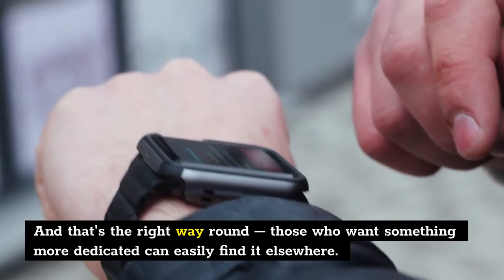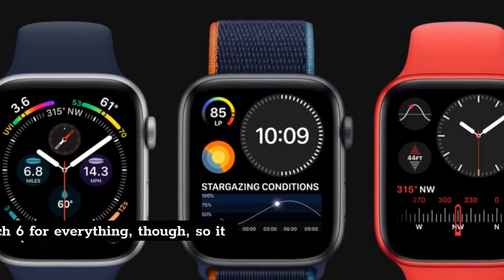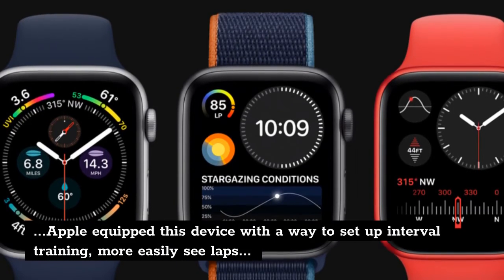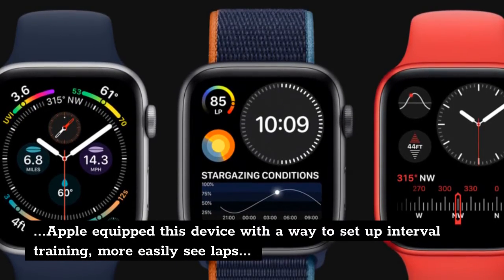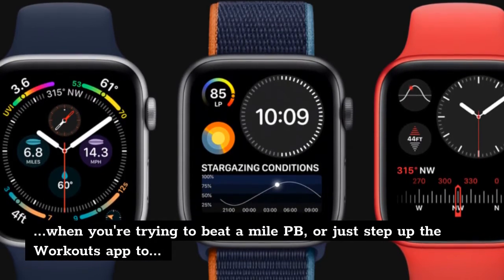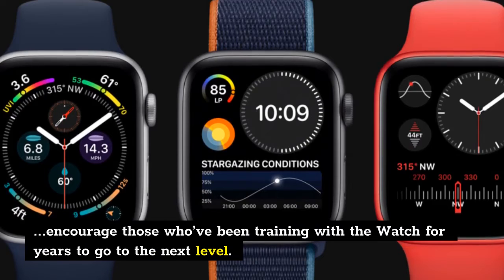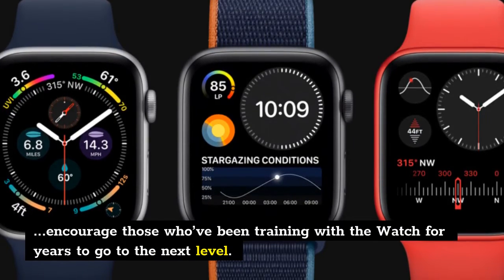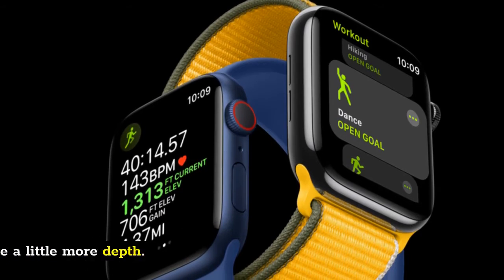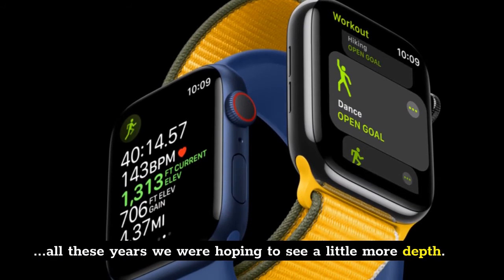Those who want something more dedicated can easily find it elsewhere. We want to wear the Watch 6 for everything though, so it would be great if Apple equipped this device with a way to set up interval training, more easily see laps when you're trying to beat a mile PB, or just step up the workouts app to encourage those who've been training with the watch for years to go to the next level. Right now fitness on the Apple Watch still feels a bit basic, and after all these years we were hoping to see a little more depth.